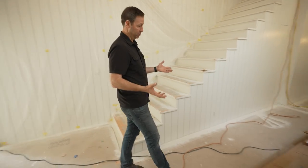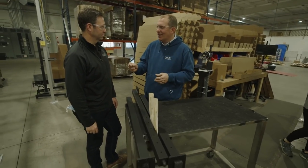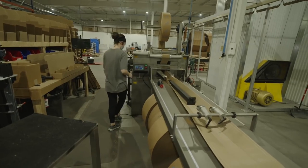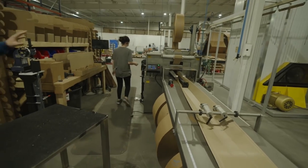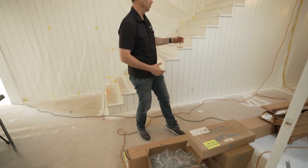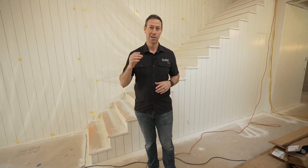ViewRail makes really cool systems constructed at their factory in Indiana. I took a tour of the shop and saw all these components getting built. Believe it or not, in just one or two days, we're going to take all these boxes and this railing will be complete. On today's Build Show, we're going to show you the entire process. Sponsored by ViewRail, let's get going.